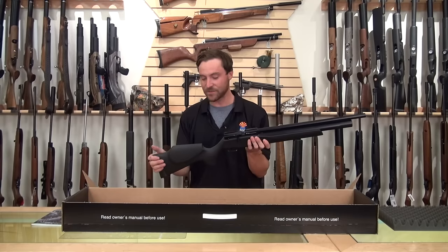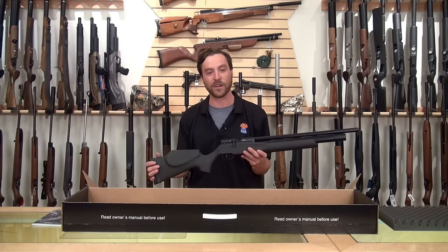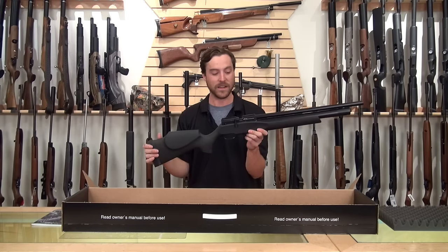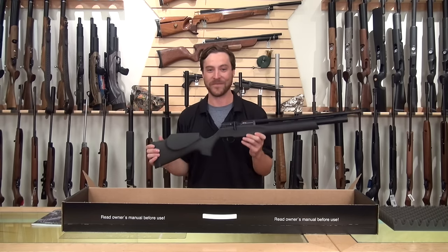That's going to do it for today, guys. Thanks for checking out the video. We hope you keep an eye on our YouTube page to stay up to date with all of our current videos, and be sure to follow us on Facebook as well as online. You can stay up to date with really cool products like this Streamline and find out when it's going to be readily available here at Airguns of Arizona. Thanks a lot.